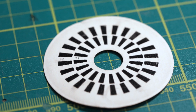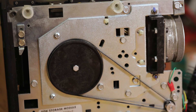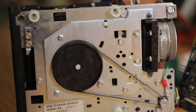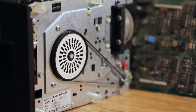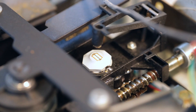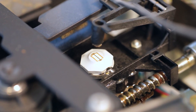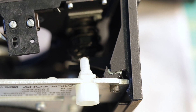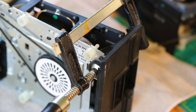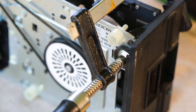This thing I found loose in the case is used to calibrate the rotation speed of the disc drive. As you can see, it was missing from its mount, so I reattached it with some glue. The heads also had to be cleaned — they were pretty dirty.